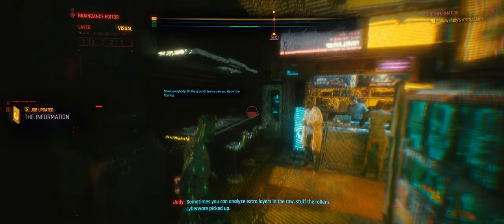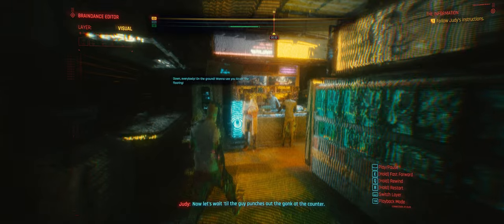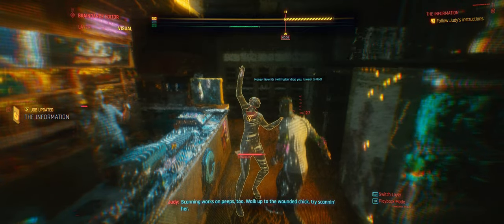Sometimes you can analyze extra layers in the raw — stuff the roller's cyberware picked up. Like what? Ev's got Kuroshi optics that grab infrared. Meaning you should be able to grab heat signatures from her recording. Now let's wait till the guy punches out the gonk at the counter. Scanning works on people, too. Walk up to the wounded chick — try scanning her.